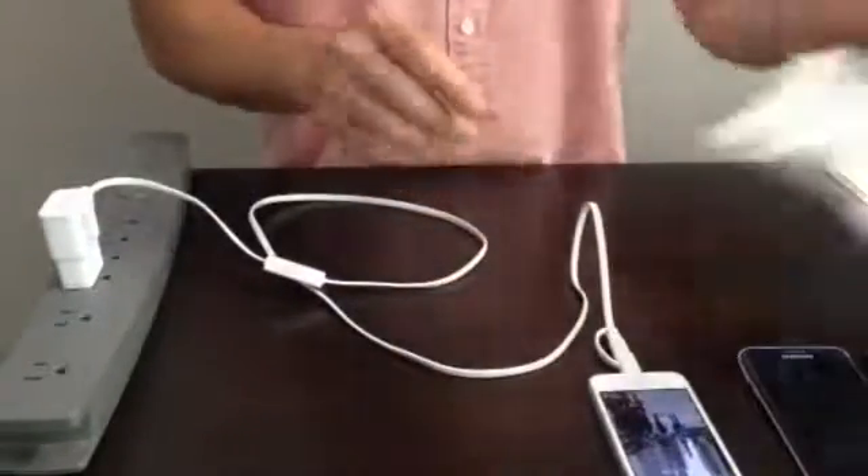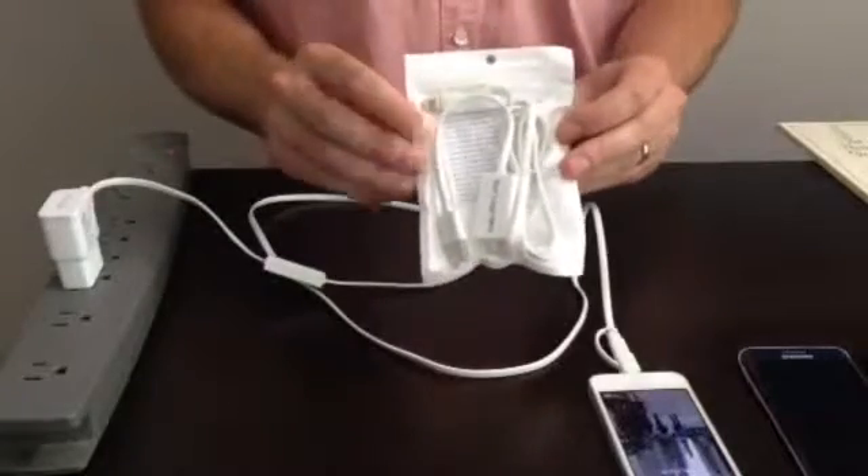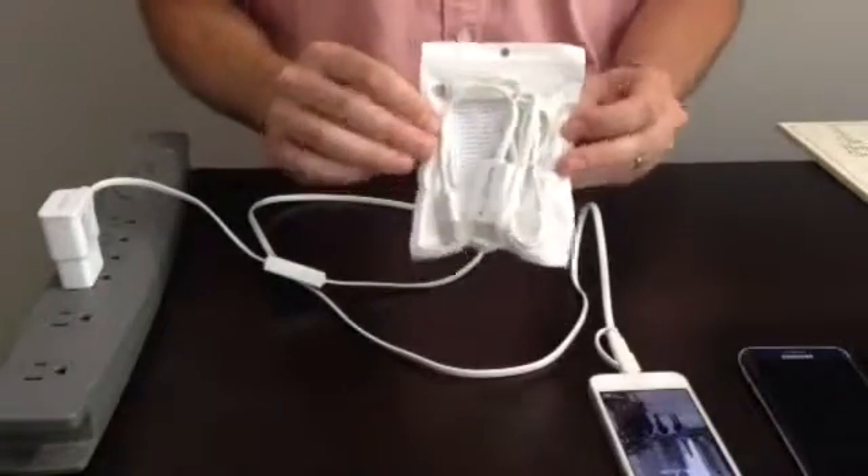Charger Leash comes packed in a shipping friendly zip poly bag with operating instructions on the inside. Thank you very much.